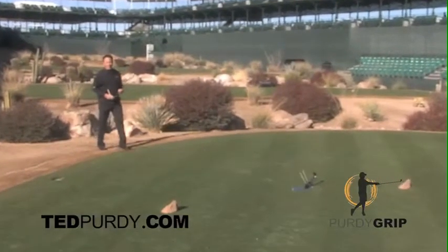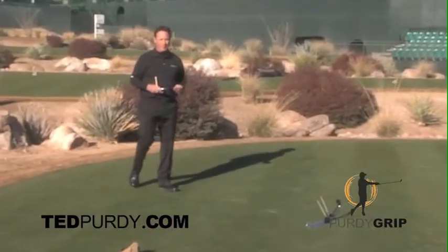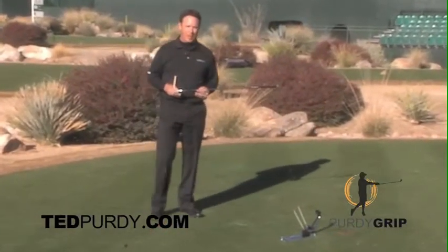Hello, welcome to the 16th hole at TPC Scottsdale, home of the Waste Management Open. I'm here to talk about my new product, the Purdy Grip.